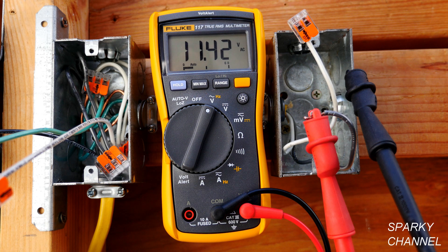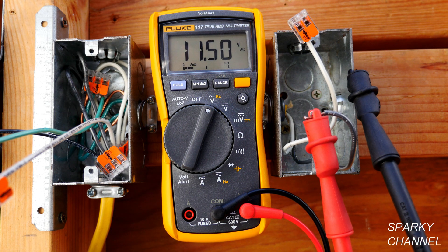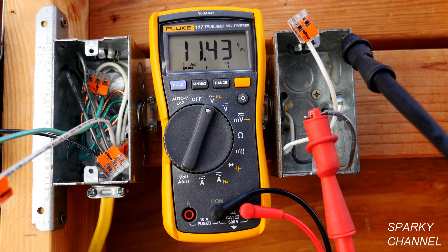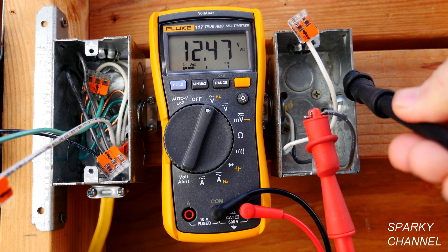Now it's 11.42 volts. I have the red lead hooked up to a live hot black wire and I have the black lead hooked up to just a metal box. The metal box isn't grounded or anything — it's just on a box — and it gives you 11.3 volts. This is actual voltage, but commonly we call this a ghost voltage. You take it off and you get a ghost voltage of 5.9 volts; you put it back on and you get 12.4 volts.